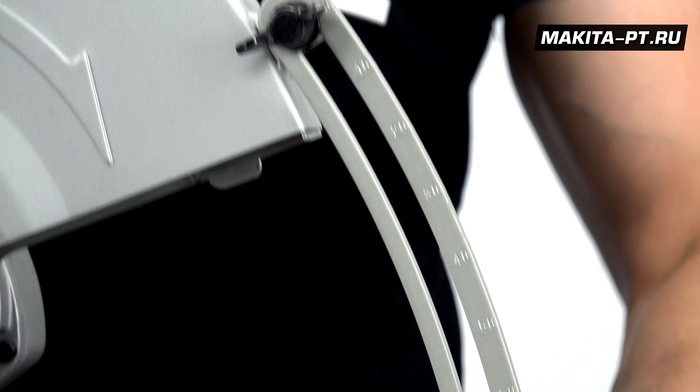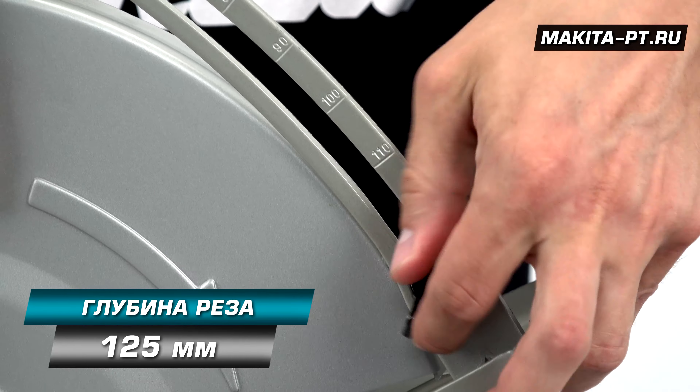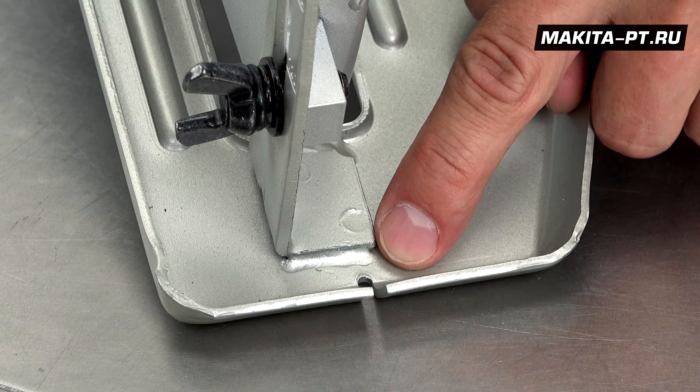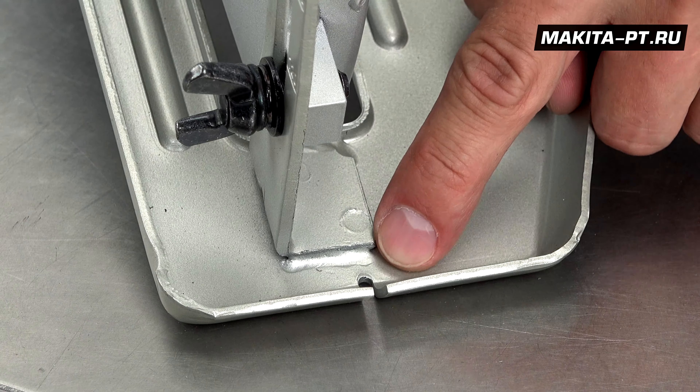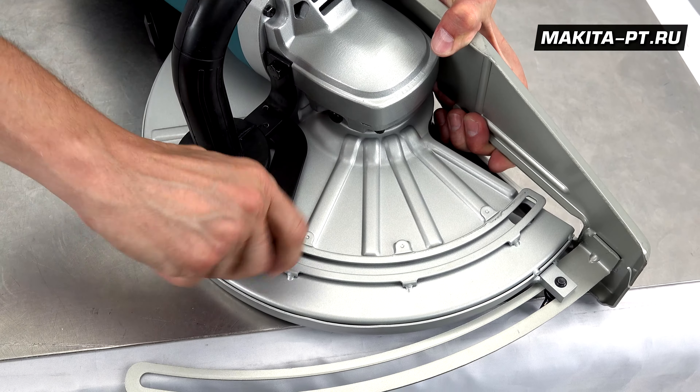Вот у нас здесь присутствует шкала. Максимальная глубина достигает 125 миллиметров. Для контроля правильности следования намеченной линии на основании есть вот такая выемка. Ограждение диска должно регулироваться таким образом, чтобы его закрытая сторона была всегда направлена к оператору. Здесь доступен диапазон до 80 градусов.